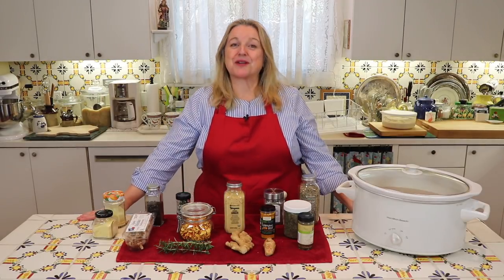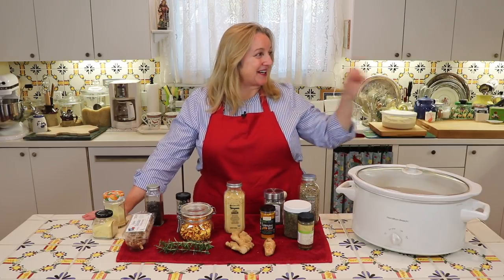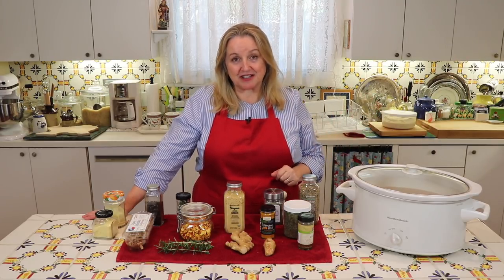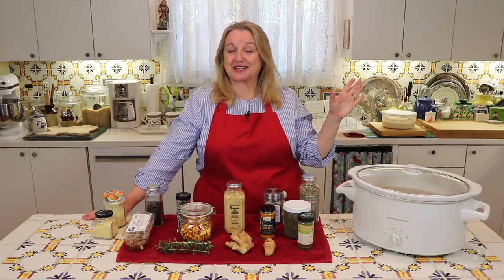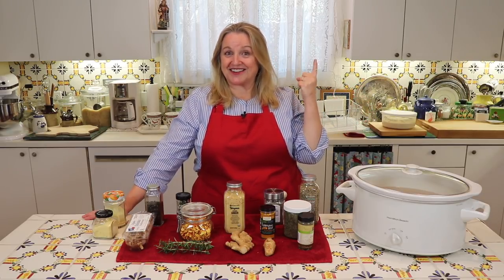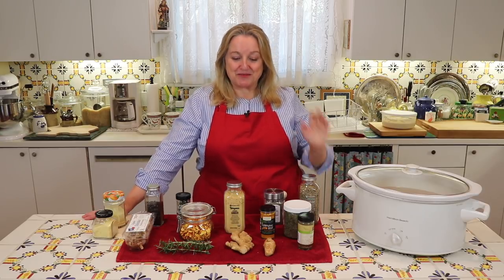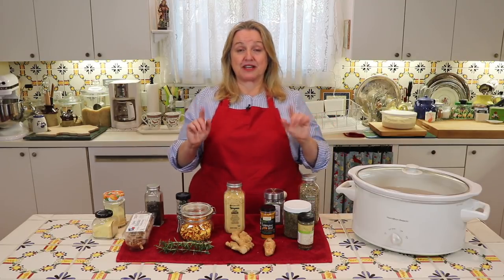I'm in the process of making bone broth right now — soaking some marrow bones in acidulated water in my slow cooker and browning my shanks and oxtails in the oven. While that's going on, I wanted to take some time to talk about making anti-inflammatory broths, because that's something I've received a lot of questions about across all my bone broth videos.